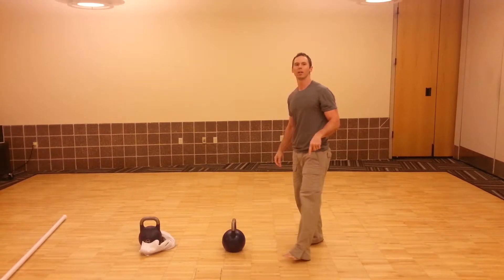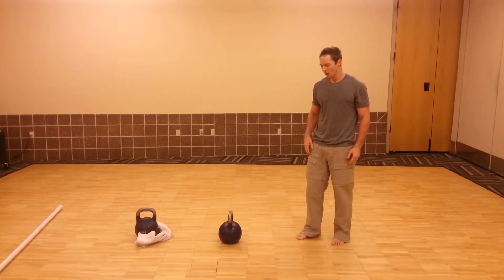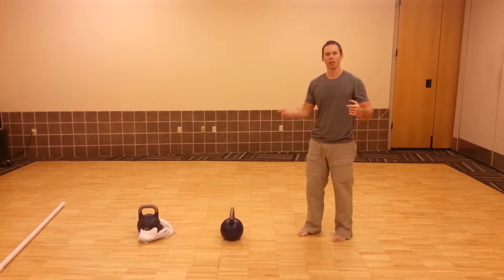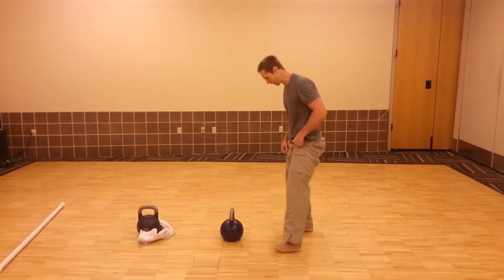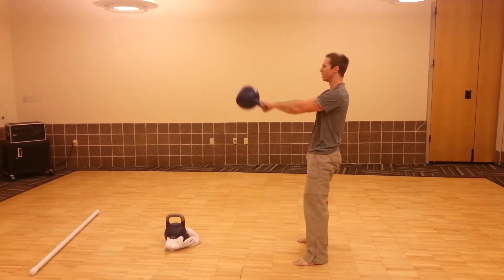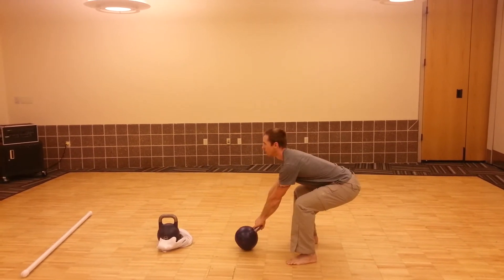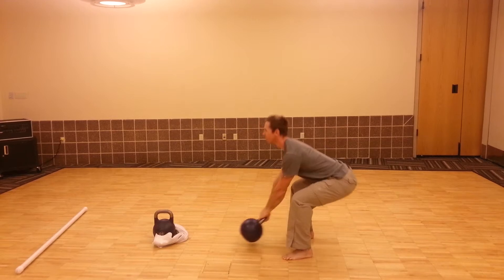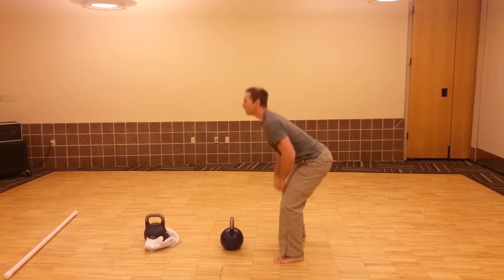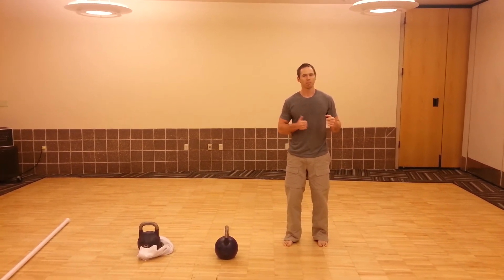The first drill we're going to use to get that motion going is called the dead swing, which is basically swing singles. I'm going to start in that position, get a good pull, shoot the bell forward, and then bring it right back home. I can set, pull my shoulders in. What I'm looking for there is: can we hike the bell back, get a good start, and then explode out of that.